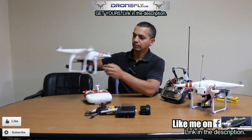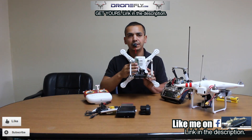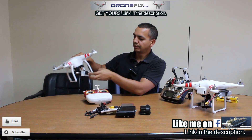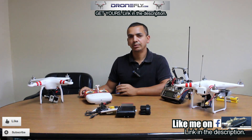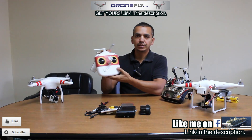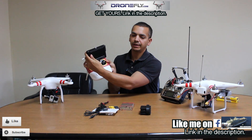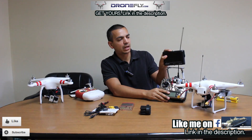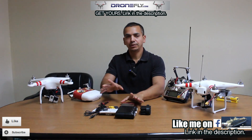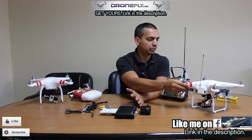This is my Phantom 2. It has an on/off switch, a cartridge battery, and I also have a 600 milliwatt transmitter with another Spironet antenna. I also have a two-axis Zemius gimbal, and pretty soon I'll be installing a three-axis gimbal on it too. This is the stock remote, and this is where I mount the FPV monitor on top.